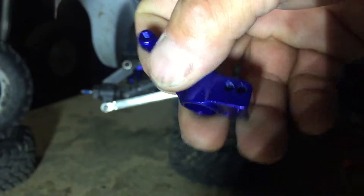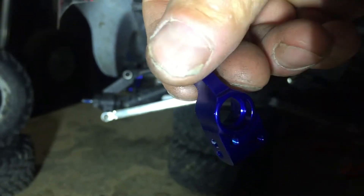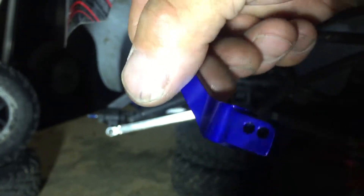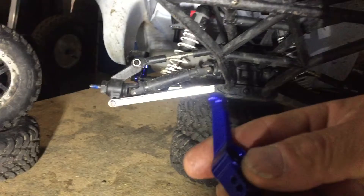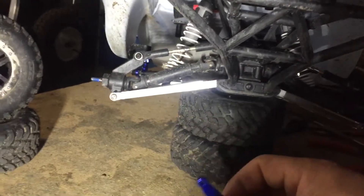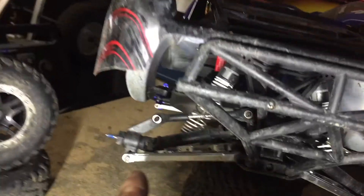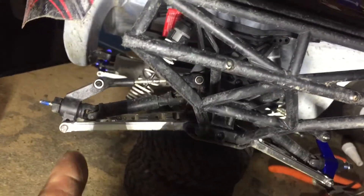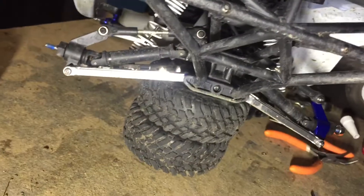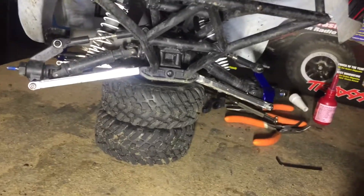As a Traxxas part, you get what you pay for. This is a very good looking piece — nice blue. I was expecting it to wear out a lot sooner but it hasn't yet, so I'm going to replace it before it wears out. Follow and subscribe, thanks guys, bye.